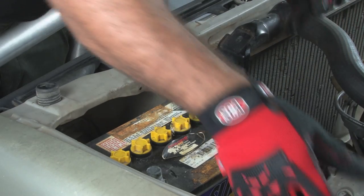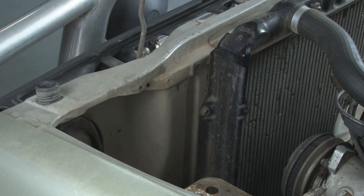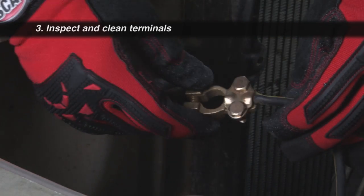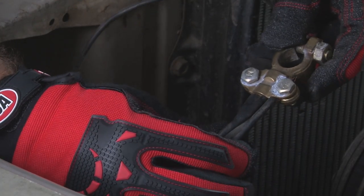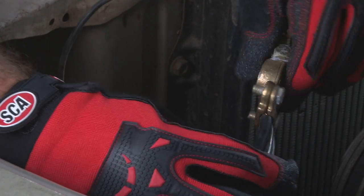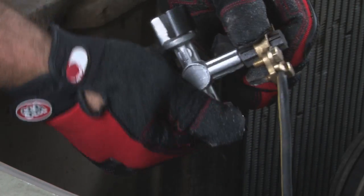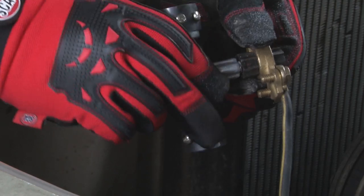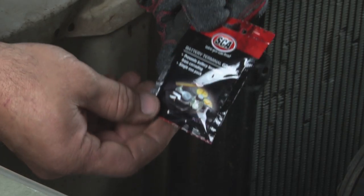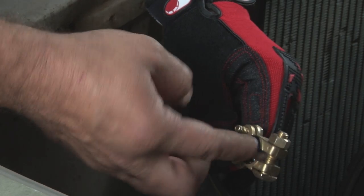Keeping it upright, remove the battery from its tray and place it on a clean level surface. Have a look at the battery cables — if they're badly frayed or corroded, the cables and clamps should be replaced. Clean the insides of the terminals with a battery terminal and post cleaner. Wipe the terminals and clamps with a clean, disposable, lint-free rag.